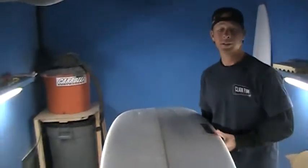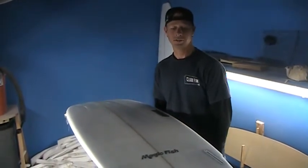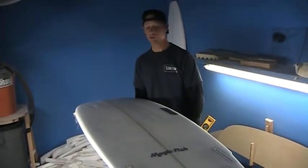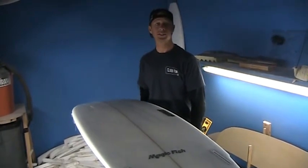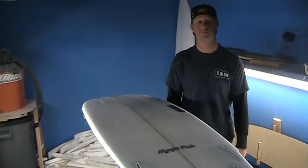We like to ride these boards — and suggest these boards be ridden — as a quad. They can be a five-fin setup, but for the fast and loose drive and fun, the quad is the best call for the Magic Fish. It's just a super fun board. I haven't met anybody who rode it that didn't have a blast on it. It's super user-friendly and super fun for all kinds of waves, so definitely a good piece of equipment to have in your quiver.